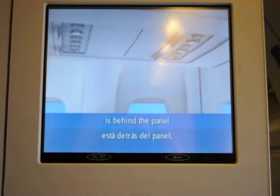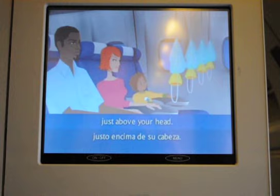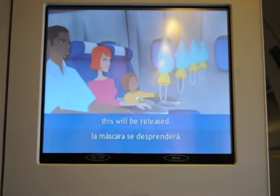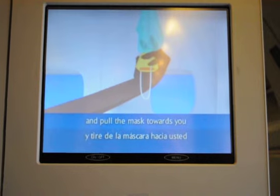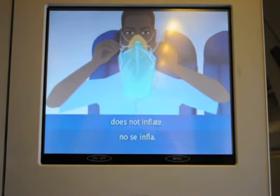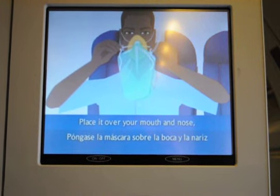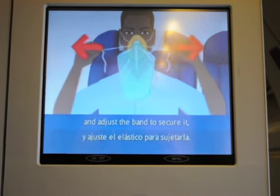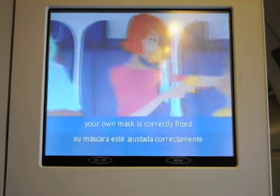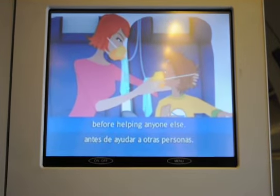Your oxygen mask is behind the panel just above your head. If the cabin air system should fail, this will be released. Stay in your seat and pull the mask towards you to open your supply. Please note that the bag does not inflate. Place it over your mouth and nose and adjust the band to secure it, then breathe normally. Do make sure your own mask is correctly fitted before helping anyone else.